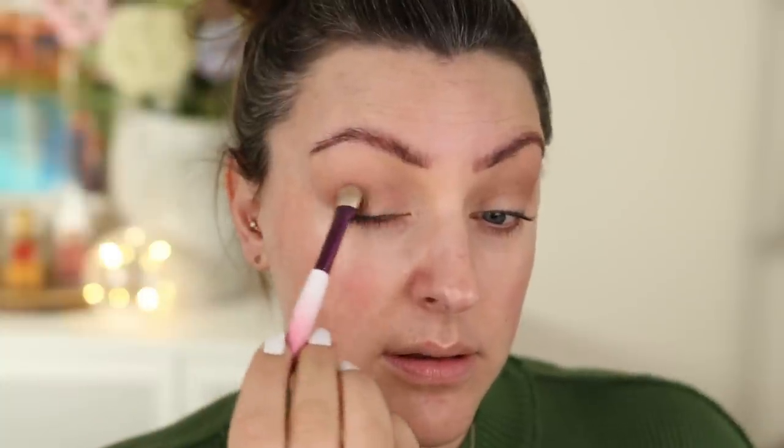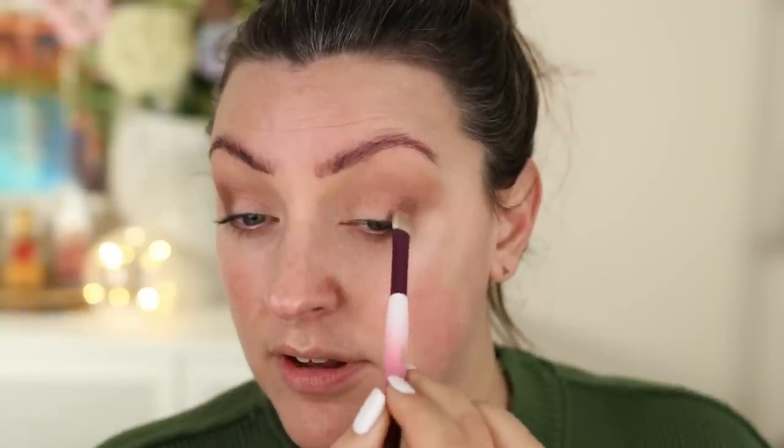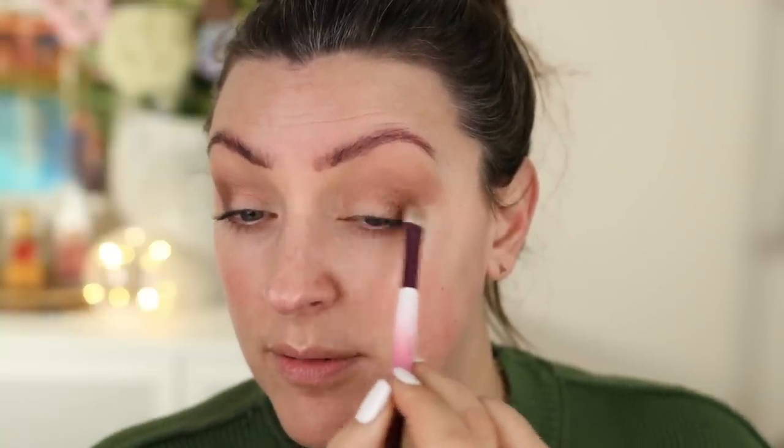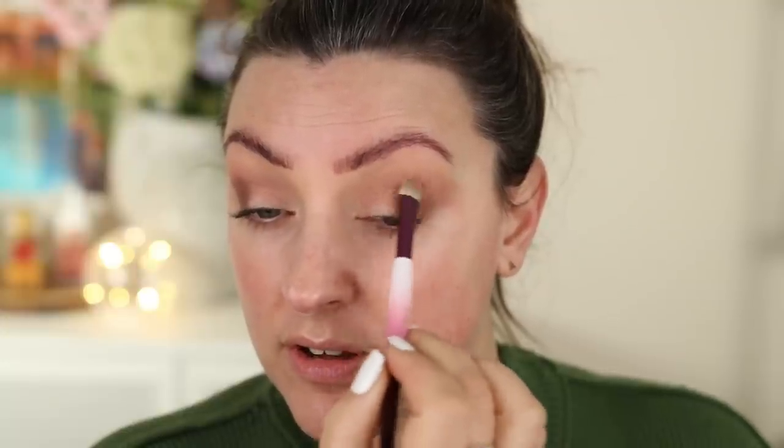Sometimes brands will do a £5 palette and the quality just won't be there — that's not the case here. Next I'm going to use this bronzy shimmer on the outer third of the lid quite lightly, just to give me a bit of dimension and light and shade between the transition and the lid.